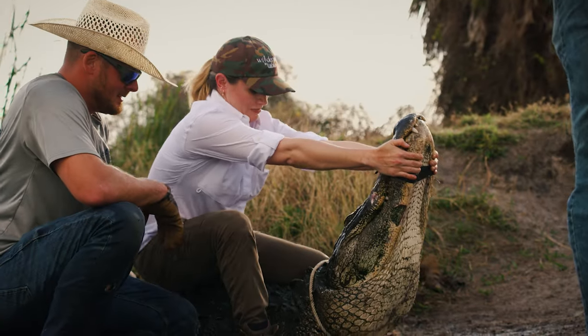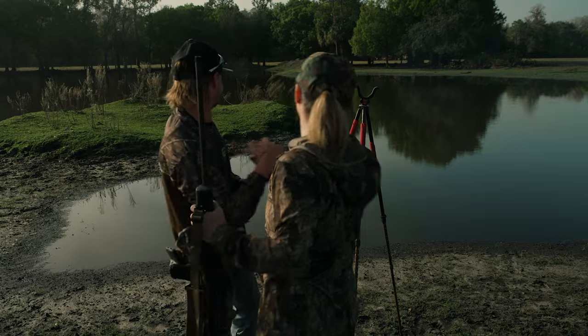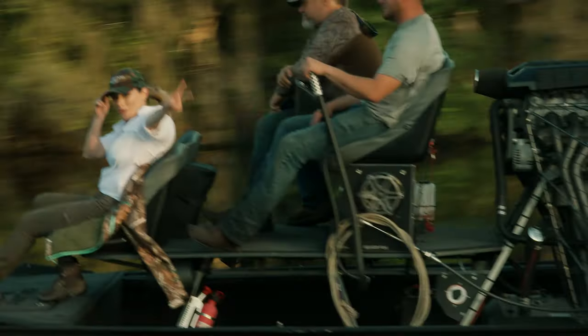My name is Bri Van Scotter. I'm a professionally trained chef, author, and hunter. My mission is to create some of the most amazing wild game recipes with meat I gather on my hunting and fishing adventures. This is Wilderness to Table.